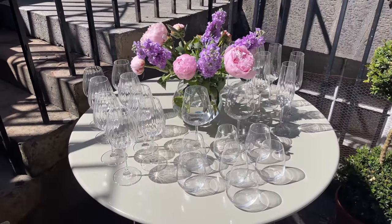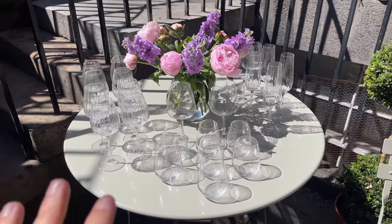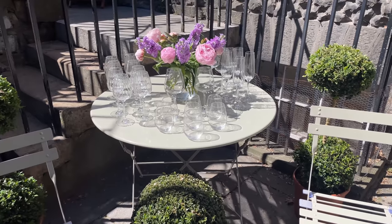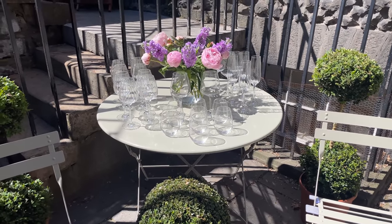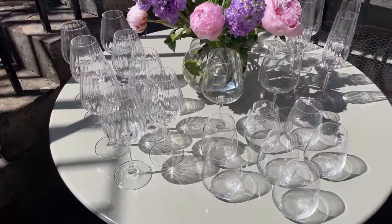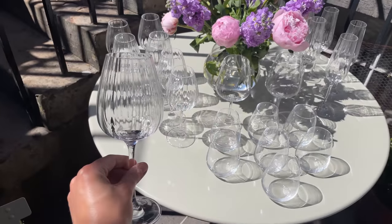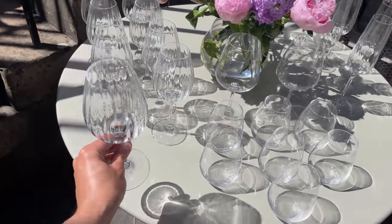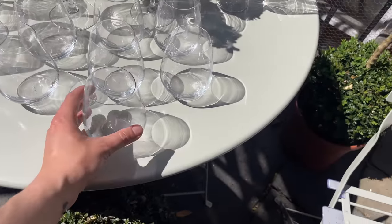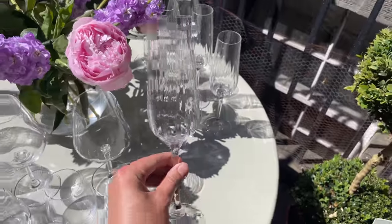I always like to have a table when I'm having a party just for glassware, so that everybody can grab a glass and always know where to get one if they've lost their glass or want a different drink. And I've got these beautiful glasses, obviously by Villeroy & Boch — just gorgeous, look at the way these catch the light, stunning. So we've got wine glasses there, some goblets here, champagne flutes — I just think this is gorgeous.